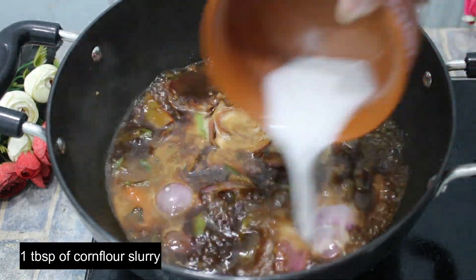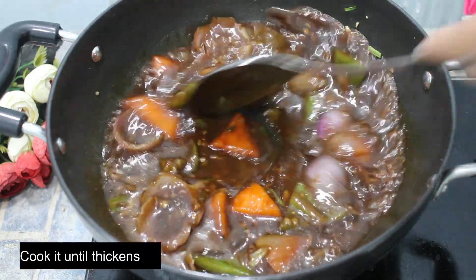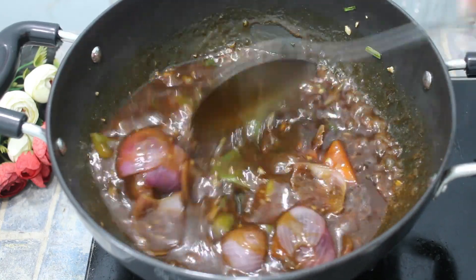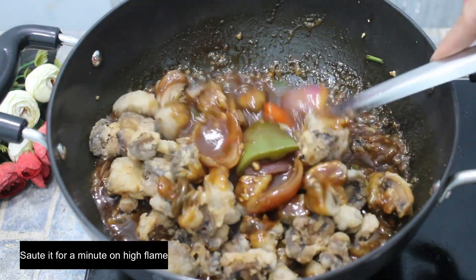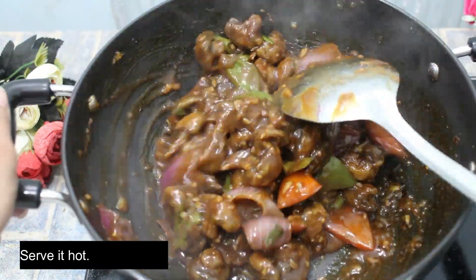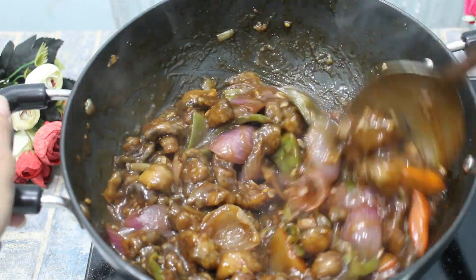Now add 1 tablespoon of corn flour and mix it well. Now add mushrooms. After adding mushrooms, we have to cook it on high flame. The chili mushrooms are ready. Serve it well.